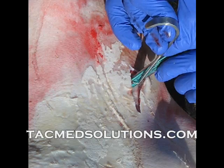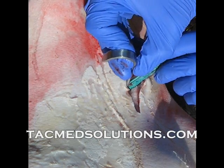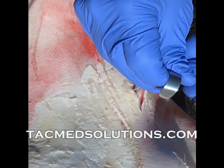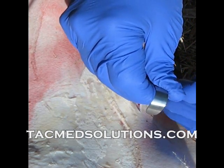Insert the hook horizontally until it reaches the back of the trachea. Rotate the hook 90 degrees and apply gentle upward pressure. You now have control of the trachea. Remove the scalpel and place it nearby in case it is needed to enlarge the opening.